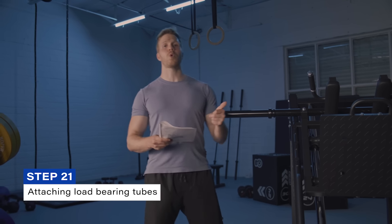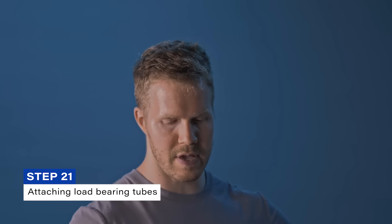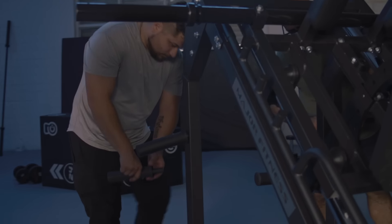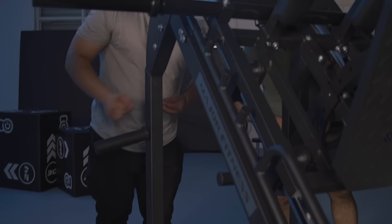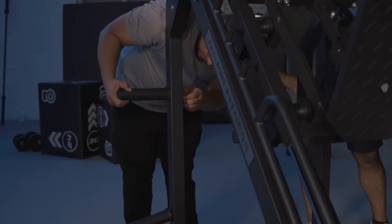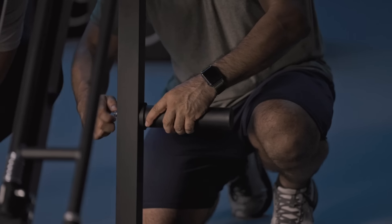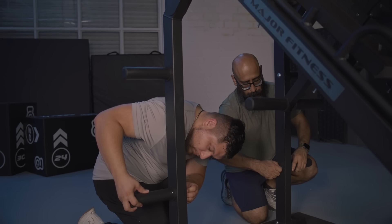Step twenty-one takes four load-bearing tubes and attaches those to the back end of the machine. These stick out to the exterior and are where you'll hold weights on the machine. Each of these has screws and flat washers pre-locked on the component, so remove those and then re-fasten them onto the machine. That concludes step twenty-one.